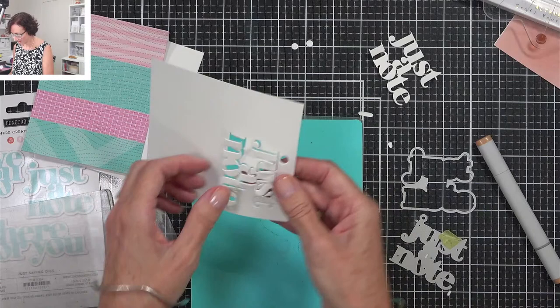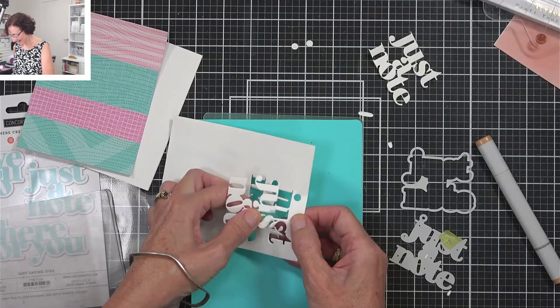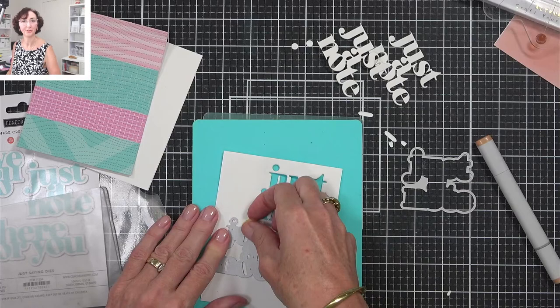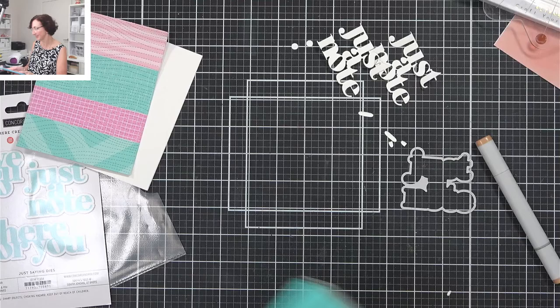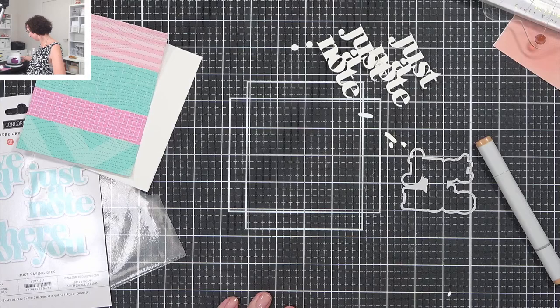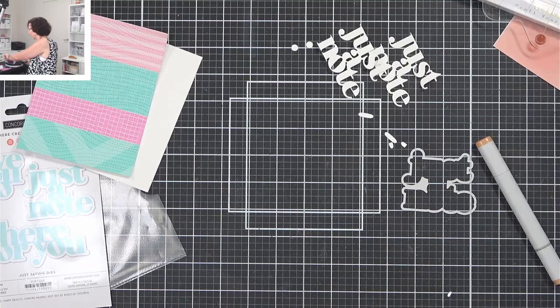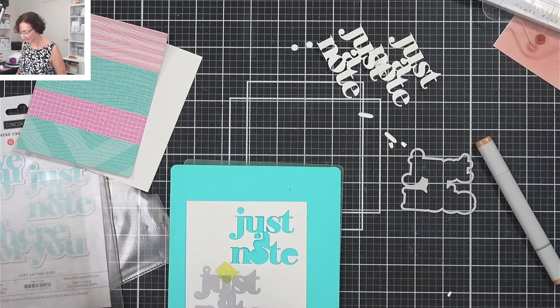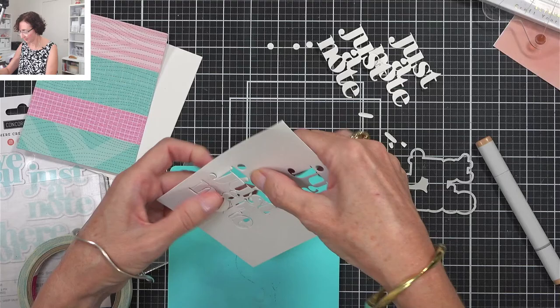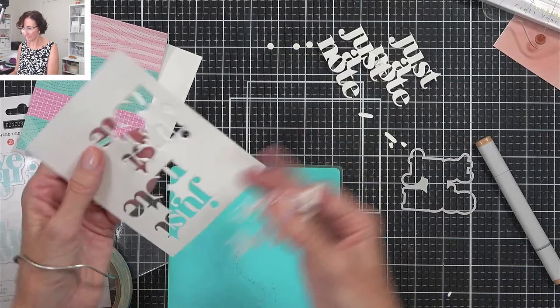I want to give you a challenge too. One day when you're going to sit down and make cards, why not challenge yourself to use as many scraps as you can in one session — maybe make four or five cards or something. That's what I've basically been doing and sharing it with you, and I've still got more ideas — the more I use my scraps the more ideas I'm getting.